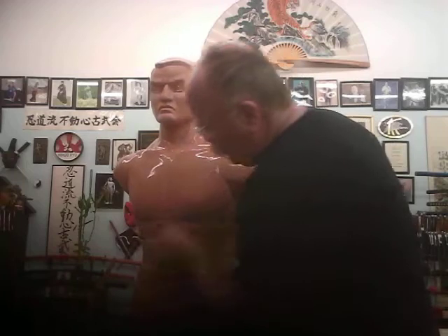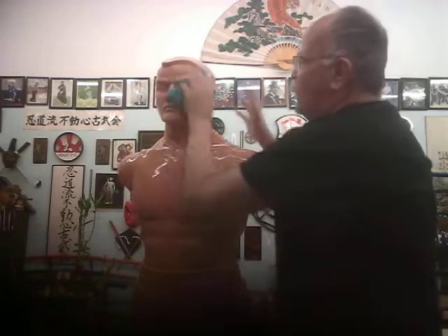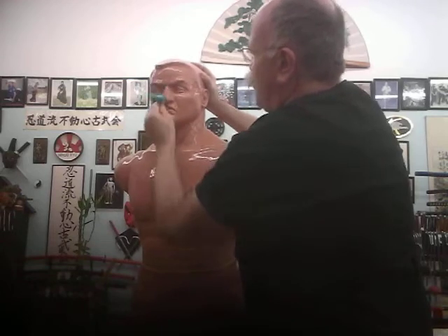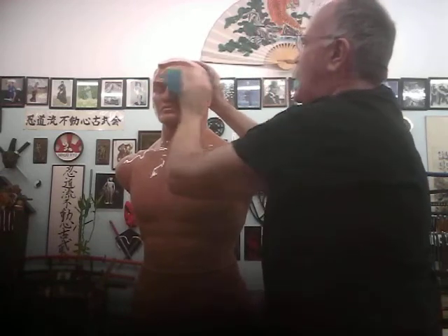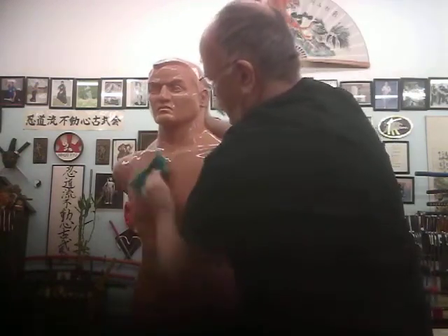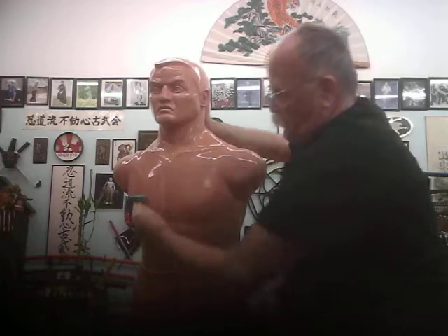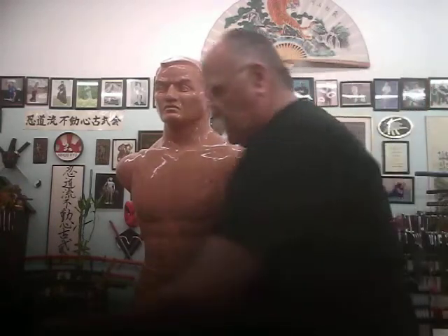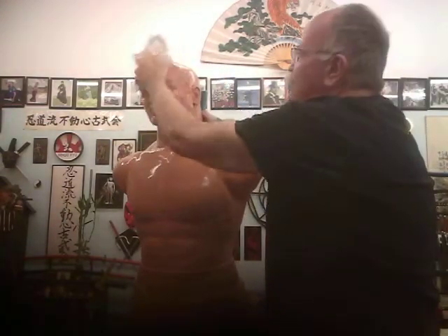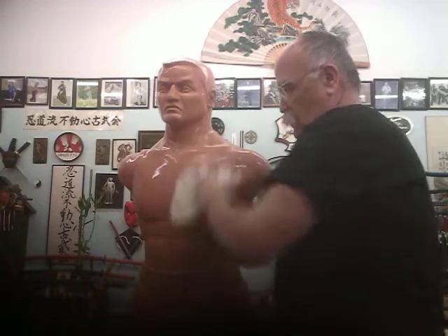The scrubbing pad will actually help get some of that superficial dirt and grime off. Scrub his face — wash your face, Bob. After that, we're going to take a white towel and wipe his face and head and see just how much dirt we got off the Bob.